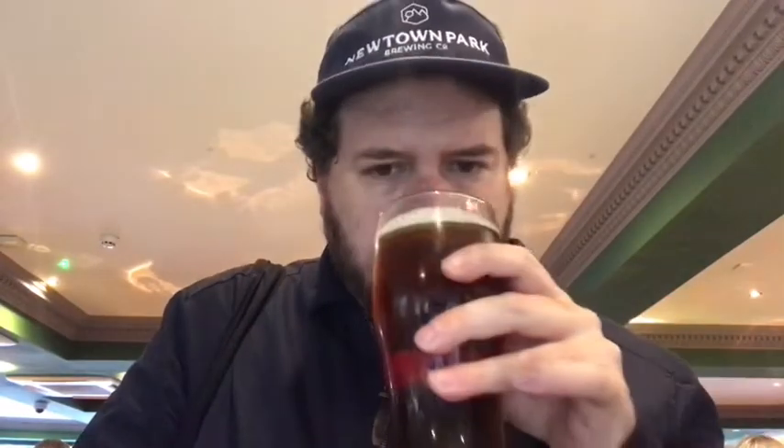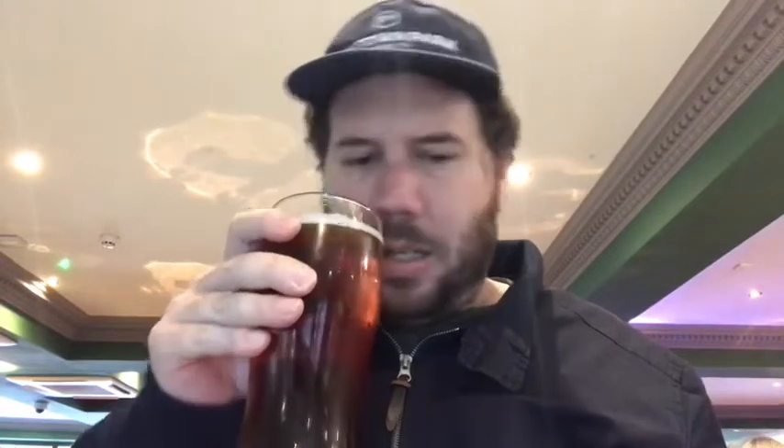Quite malty but also subtle. It's very traditional English style.